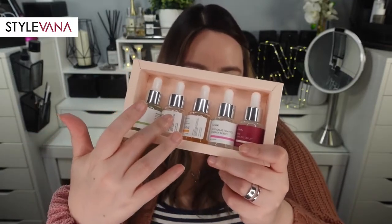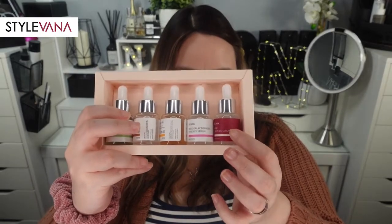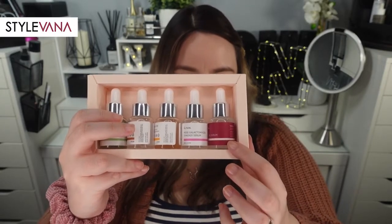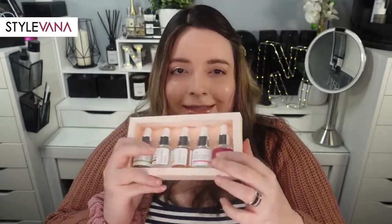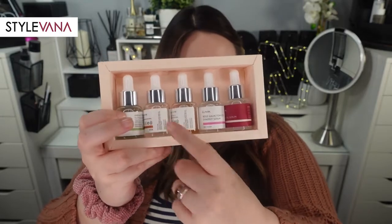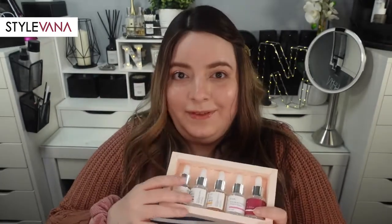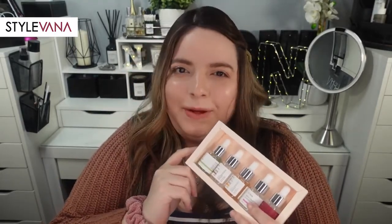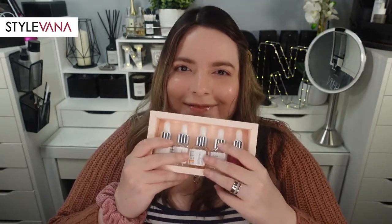If you've always wanted to try the Iunic serums, this is the perfect set to grab so you can try all the popular ones and see which you want in a full size. Or if you already love them, you can take this set for travel — they're the perfect size for a travel skincare routine. I'd probably take the Tea Tree, the Noni one, and the Snail one — those are my three favorites currently. I like using the Noni serum as an under-eye primer right before concealer; it works really well to moisturize the under-eye area. This is definitely one of the items from my haul that I would repurchase, though I'm not sure how long it will stay on the website.